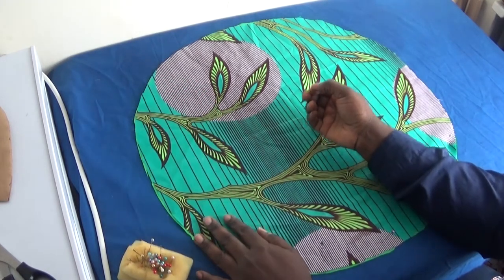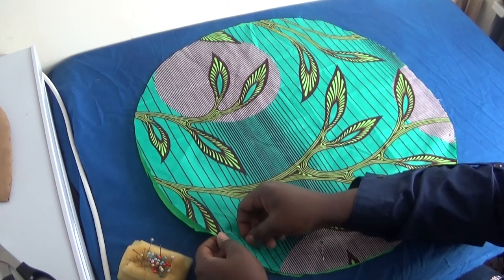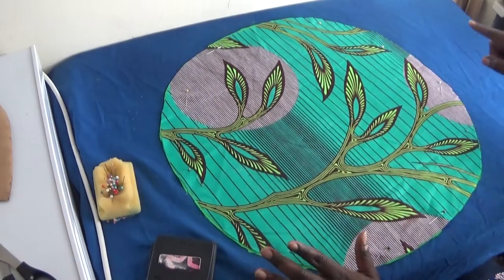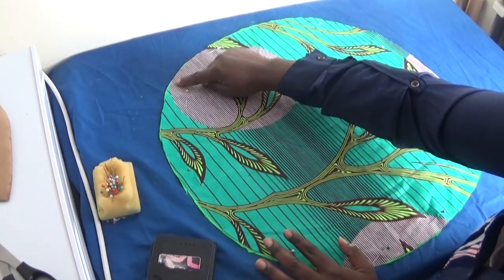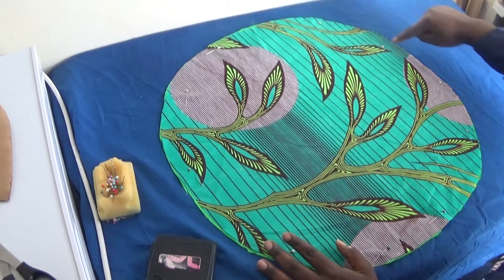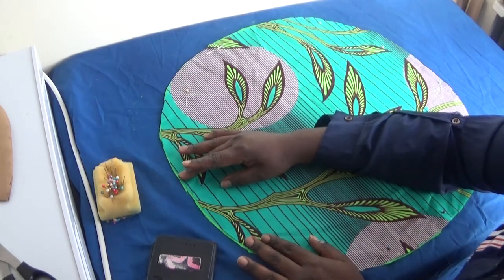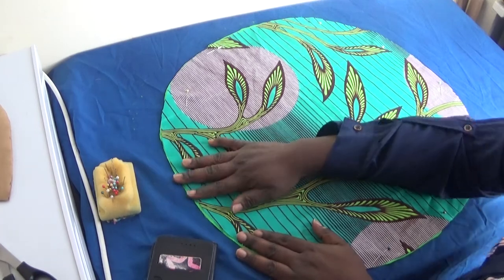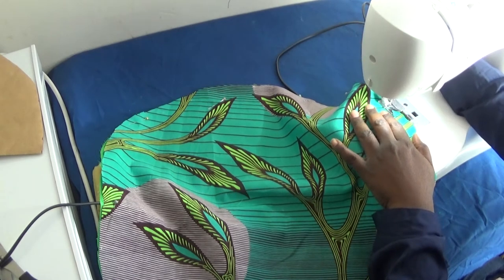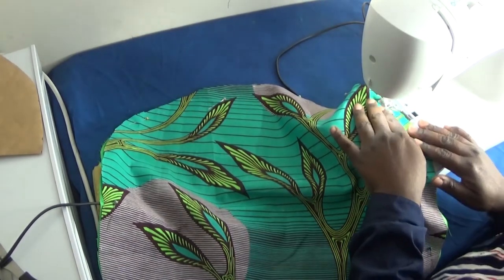The next thing I'm going to do is to pin each side up — I'm going to take a pin and pin all round. Now that I've pinned round, the next thing I'm going to do is take half an inch seam allowance and stitch from there straight down like a circle. When I stitch around to this place, I'm going to leave an opening of about four inches. I'll place the fabric on the machine and stitch half an inch like so.